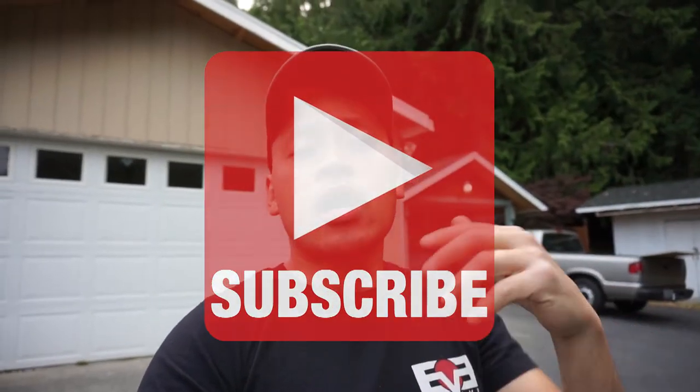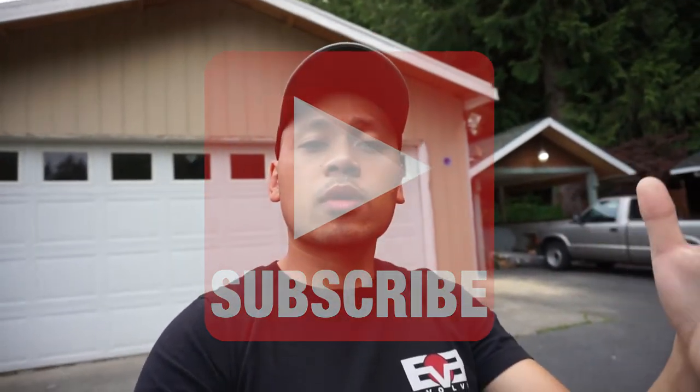If you guys enjoyed and found this video helpful, please hit that like button down below and press that subscribe button so you can always be in tune with what's coming up with my projects around my house. Please press that like button to further support my channel. Thank you so much for tuning in. If you have any questions, write them down in the comment section below and I'll try to answer all your questions regarding this siding project. Thank you guys. See you on the next video.